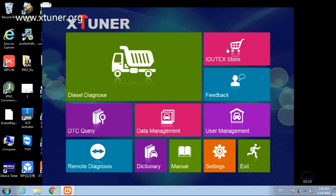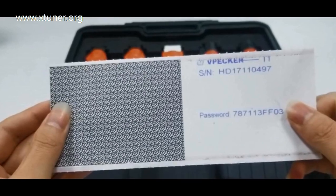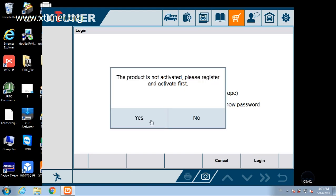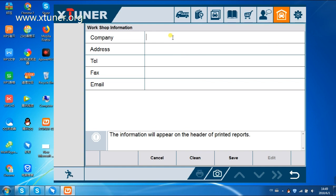For software activation, first please keep the network open and working. Run the X-Tuner T1 app, then click the online store to get applications. Please enter the serial number and password from the envelope, and then click Login. The product is not yet activated — please register and activate first. Click Yes.